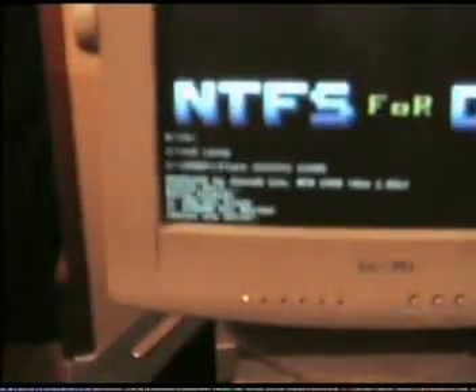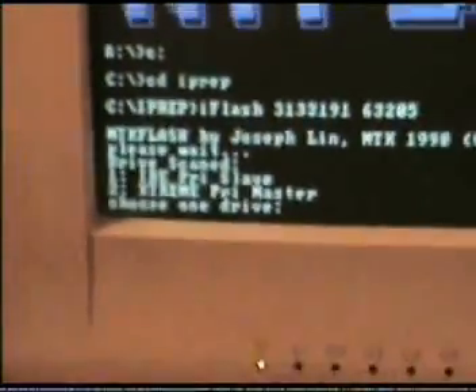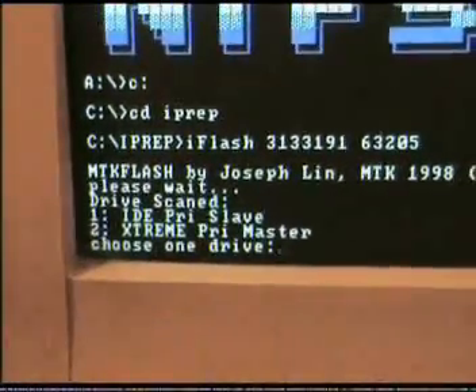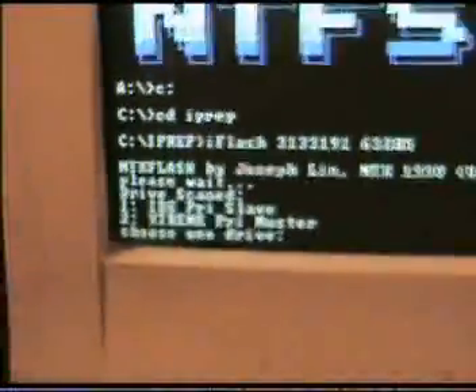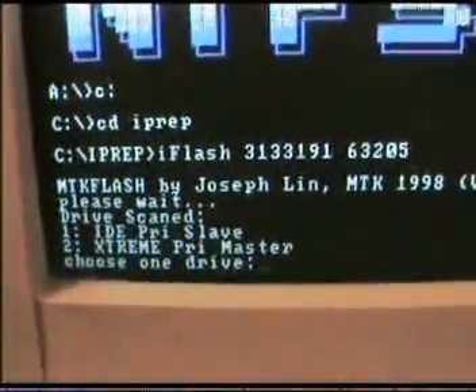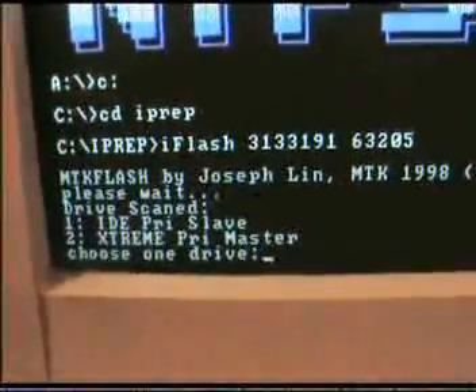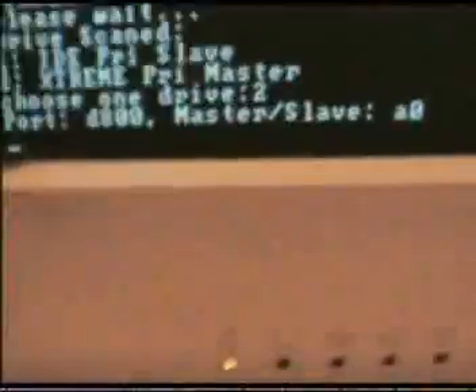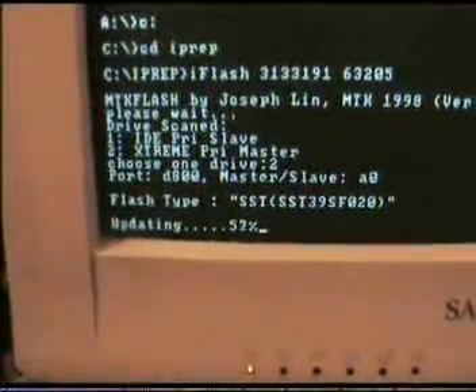Let me see if I can focus this. Again we've got the drive list — scene number two, Xtreme primary master. This is the point where we now switch off the blaster just using the switch on the top; cables are still connected. We come back to our drive list and can now push the selected number — number two, Xtreme primary master — and count one, two, three, four, then switch it back on.